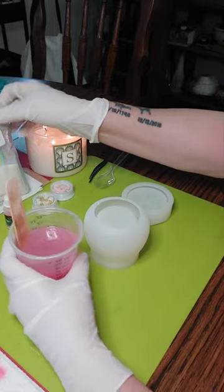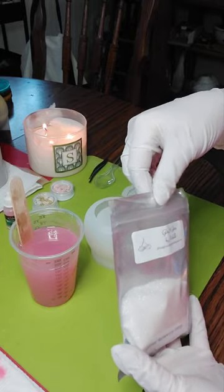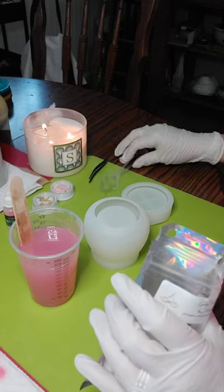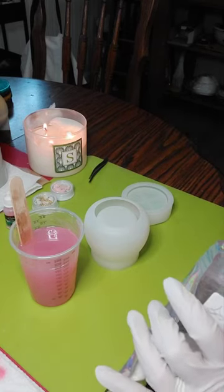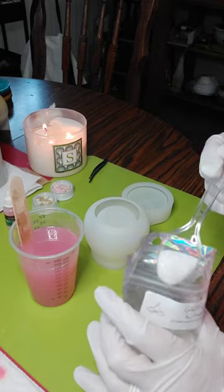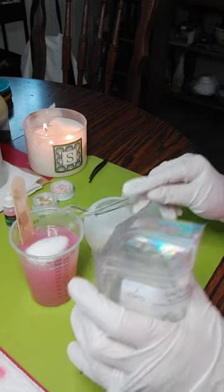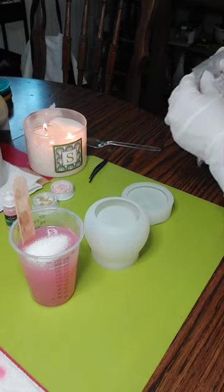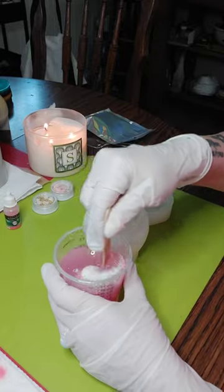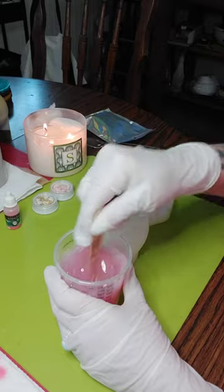I'm also going to put some shimmer — Glitz and Glitter by Michelle. I love this stuff and you need very little even in about six and a half ounces of resin. I'm going to do about that much and see if that's enough — I want some shimmer and shine. This isn't going to take that much resin but I do want some left over to fill up the giveaway sphere.